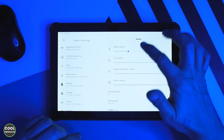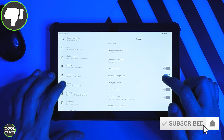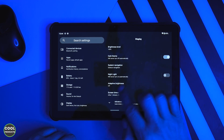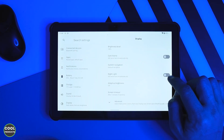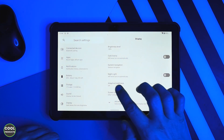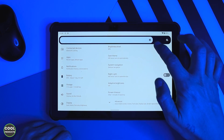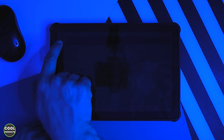In the sound settings you can adjust the volume individually for each audio category. The display is 10.1 inches, and you can activate dark mode, which is available only within the menu. There is also a night light that transforms the display color to an orange tone, very suitable for reading. It also has adaptive brightness, and you can manually adjust brightness very smoothly from low to max.